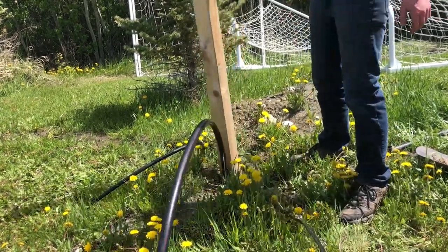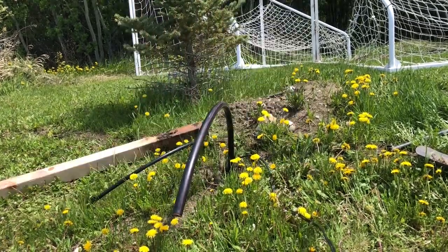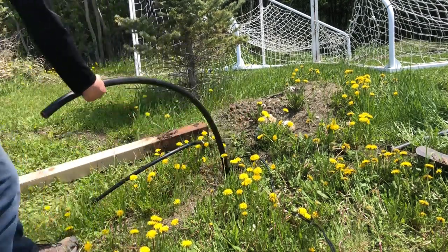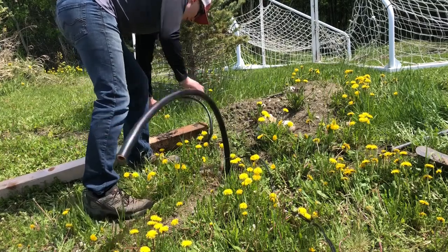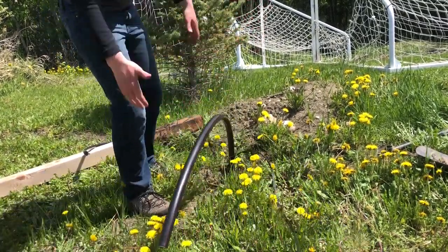The post is pretty loose — it wasn't in there very far and we want to get it in deeper so it's solid. So I'm just going to pull these lines back and start digging the hole.